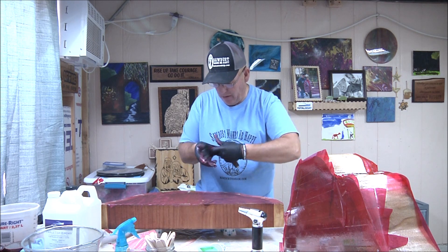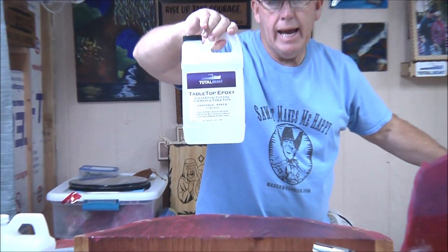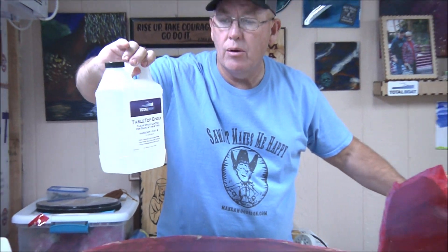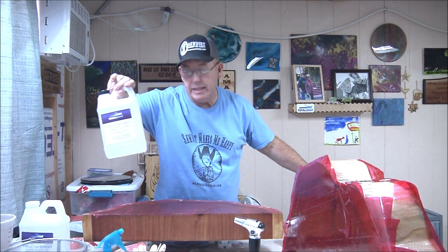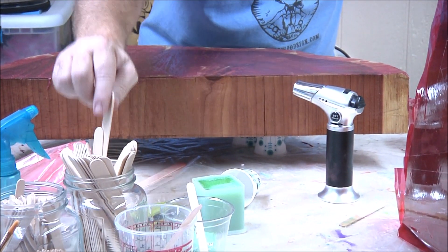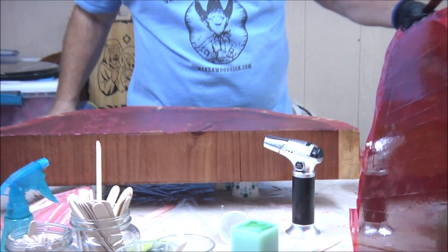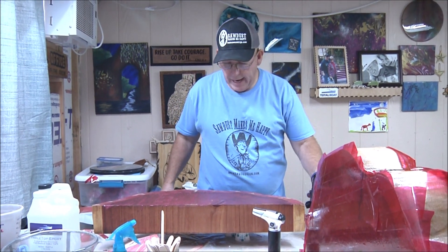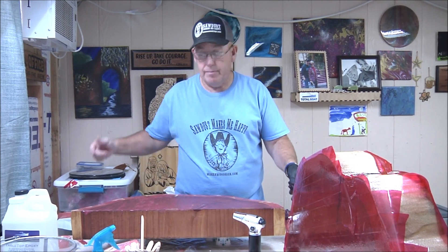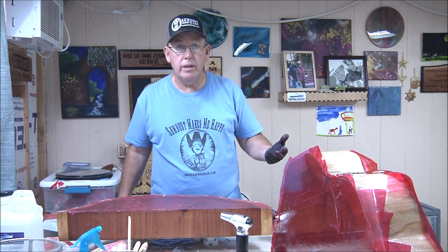By the way, we're using TotalBoat Tabletop resin — it's one-to-one ratio. We mixed three ounces and three ounces and split that up. When we come back we'll do some sanding and see what these look like. Mine is a little different than Vicki's — we'll see what it looks like.